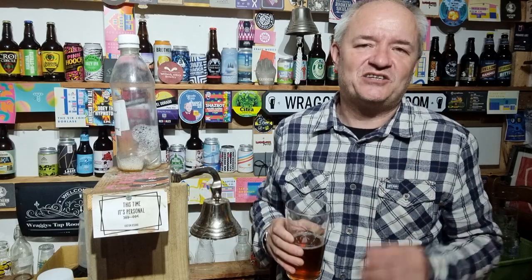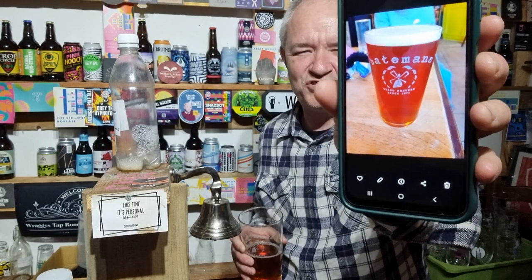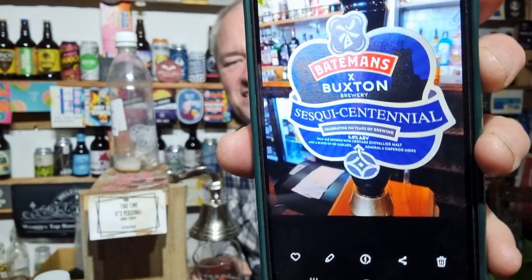Let's get on with the beer - great to see this collaboration between Bateman's and Buxton. I've already forgot what the ABV was - I'm shocking at that. That's what the beer obviously looked like fresh as a daisy, and obviously 5% ABV. There you go - if you're still watching and you see beer reviews in the beer room, I yak and it's the way I am.